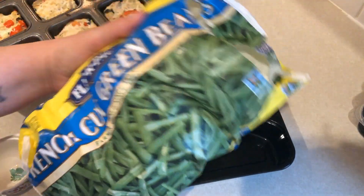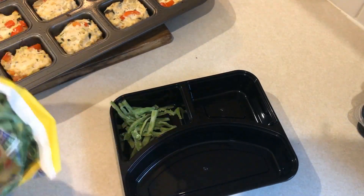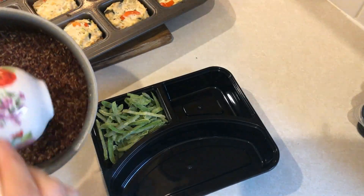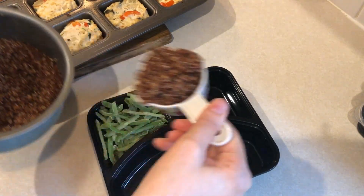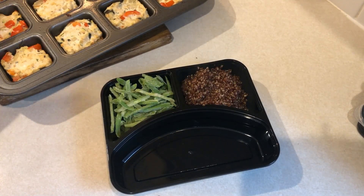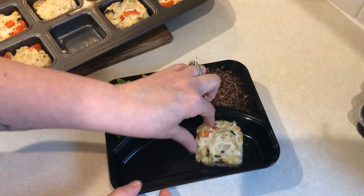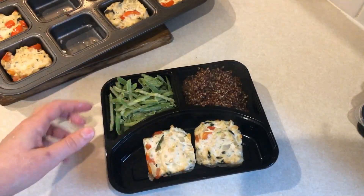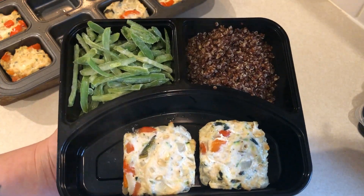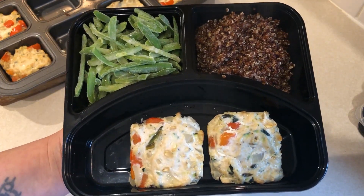Let's start assembling the meal preps. I have some green beans here — I'm just going to put them in frozen because I will be microwaving this. Next up is the quinoa; I'm going to do a third of a cup. And then I'm going to do two of the little mini meatloafs. There is the completed meal prep — this is zero smart points for the meatloaf and green beans, and a third of a cup of quinoa is two smart points, so this is a two smart point meal prep.